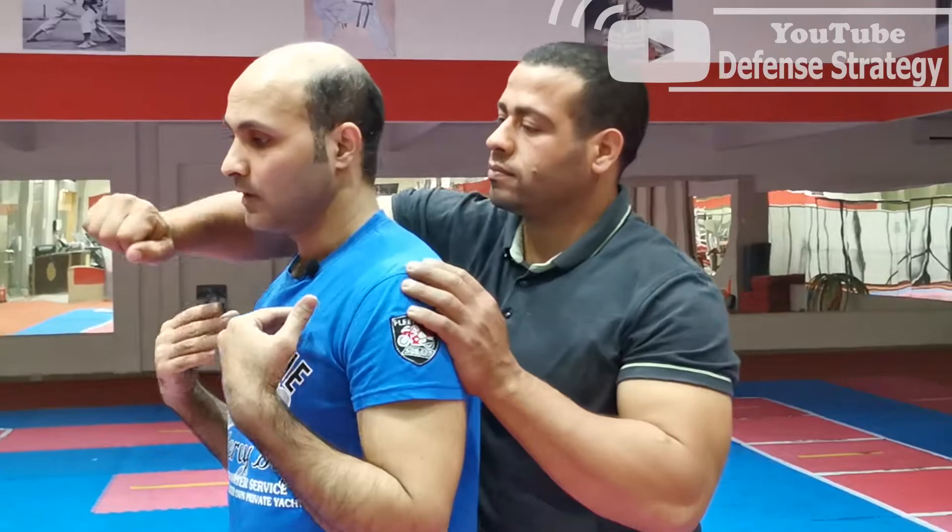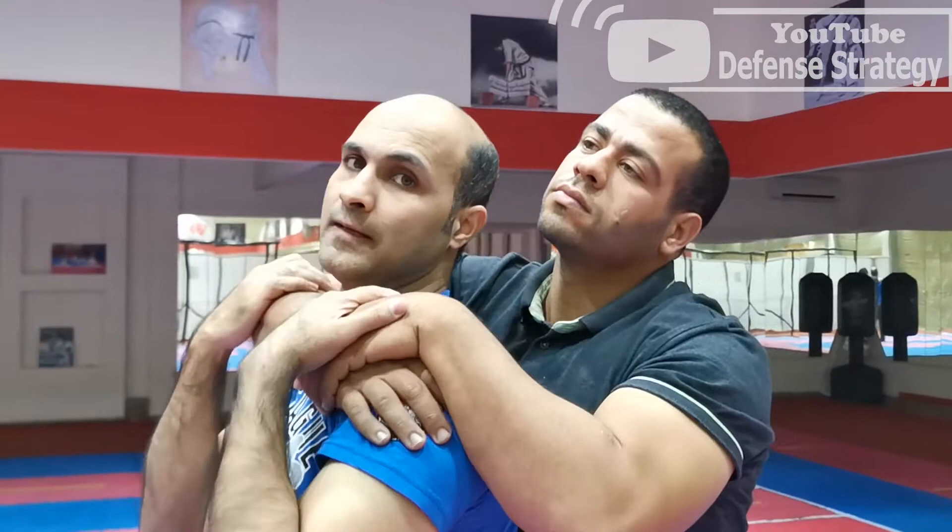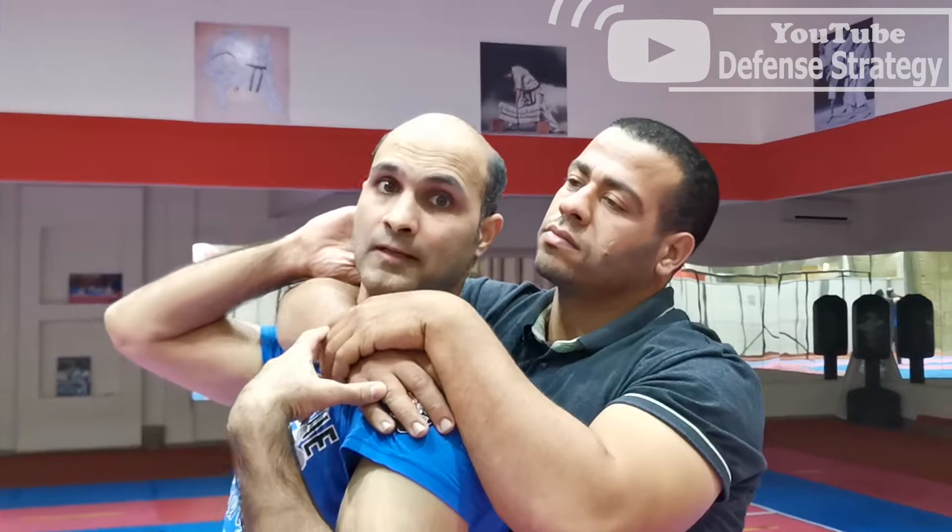Third technique: if he comes behind you like this, he's going to choke you from behind. What should you do if he has a lot of power and you are female or a weaker male — you cannot defend yourself, you don't have that much power? Just take an inhale and push back a little, and make your head near his head.